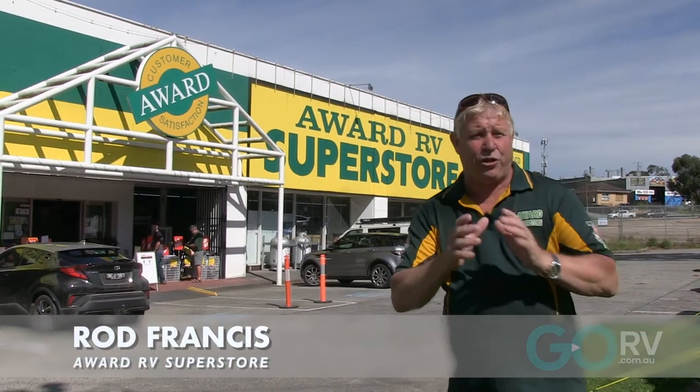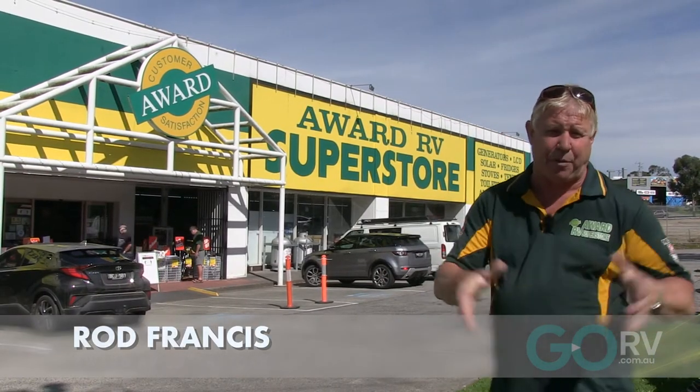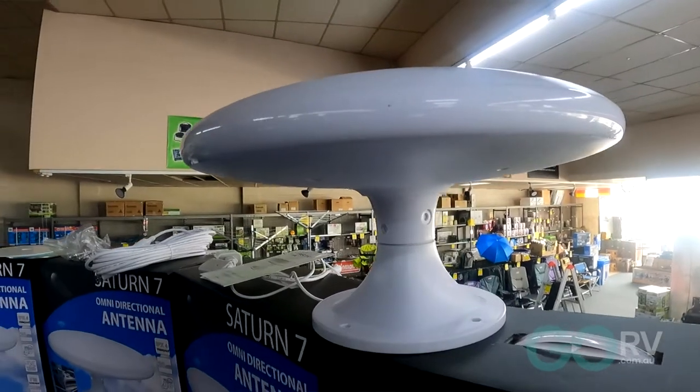G'day folks, it's Rod here from the Ward RV Superstore, and we're here with Go RV for product of the week. It's the Saturn 7, the latest in our omnidirectional antennas.